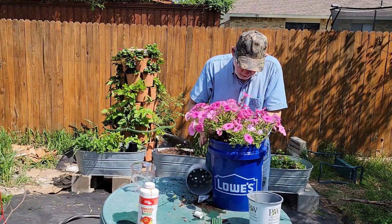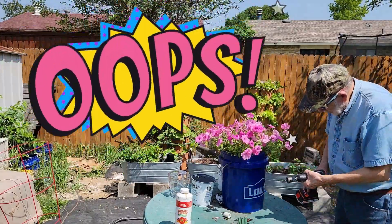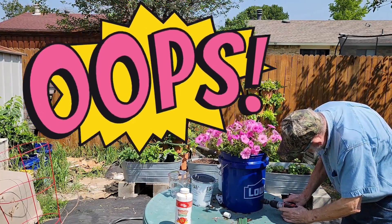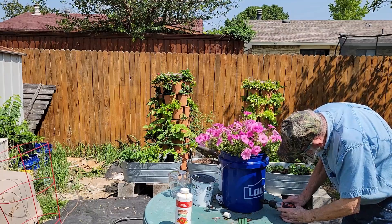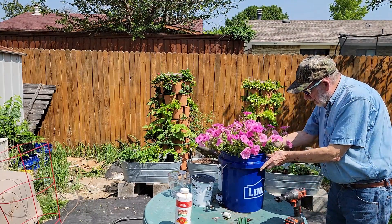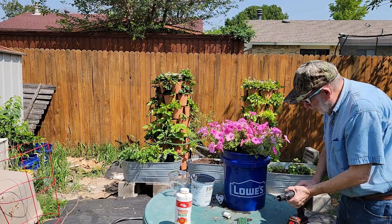One of the nice things about this easy project is there is only one hole to drill. Oops — George forgot to drill a hole in the bucket; it should have been the first thing he did. Better late than never. It's a 3/8-inch hole, 3 and a half inches from the bottom of the bucket. Now back to work.